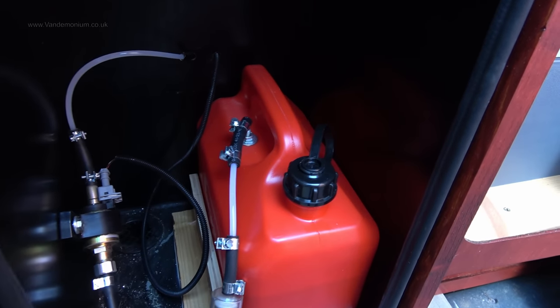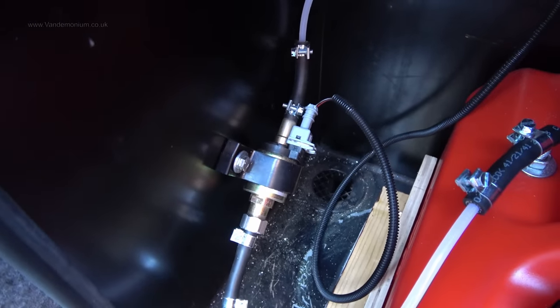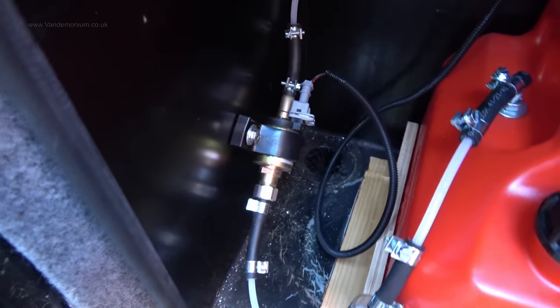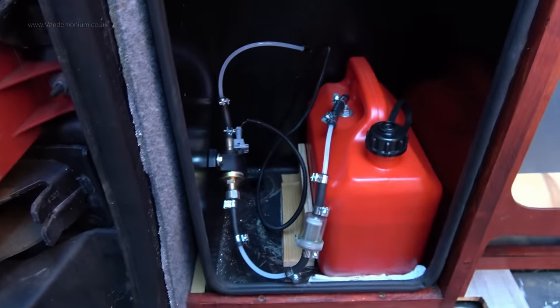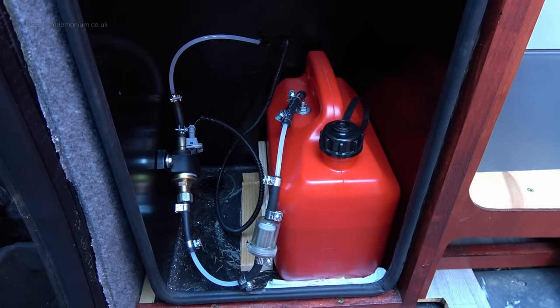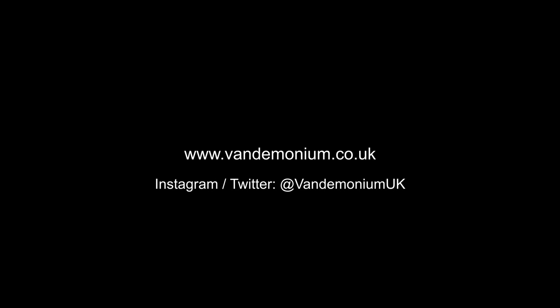It's not a crisis if it does leak - well, it's annoying, but it's not a crisis because firstly there's the old gas vent dropout hole in the back there. So if lots of diesel came out, it would just drip onto the road - not ideal, but not a crisis. And it's all contained within the gas locker anyway, so it's not going to be dripping into the van. So we'll find out.